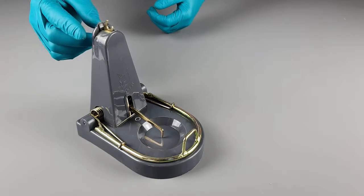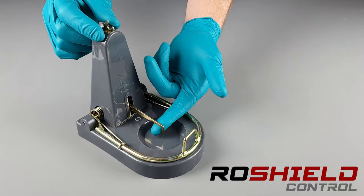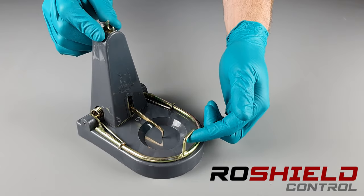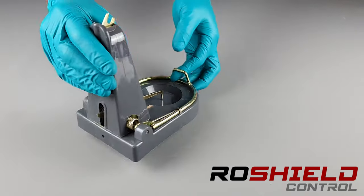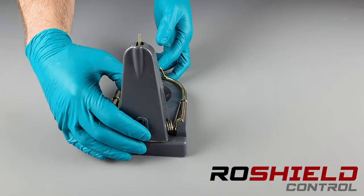Today we're looking at the Black Cat Rat Trap. Some parts about the trap: you've got this catch at the top here, the bait spike here, and the kill bar at the front here. This is a very strong trap. The catch at the back here controls the bait spike.